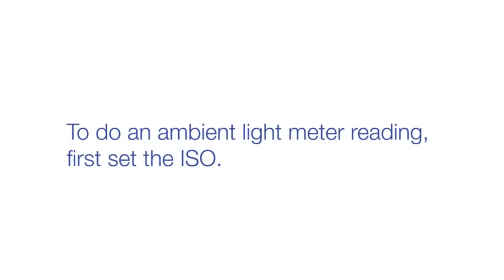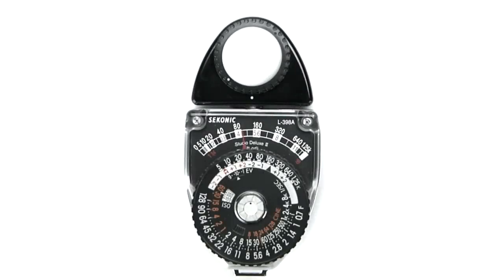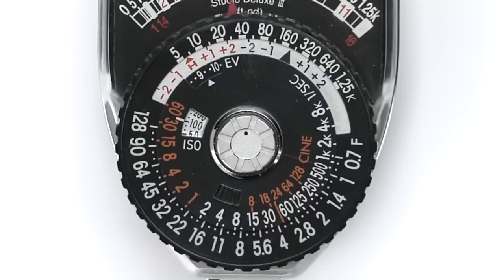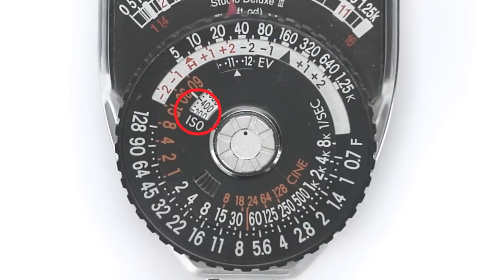To do an ambient light meter reading, first set the ISO. Let's use ISO 400. Set the ISO by placing your finger on the raised pattern near the silver stop button and moving the dial until you see 400 in the ISO window.